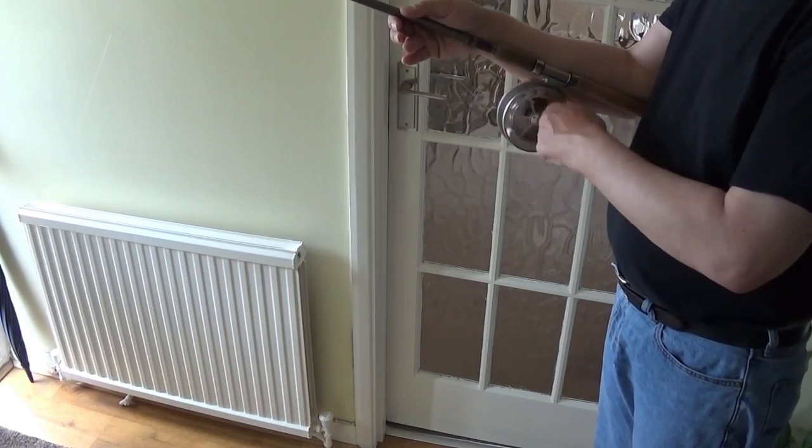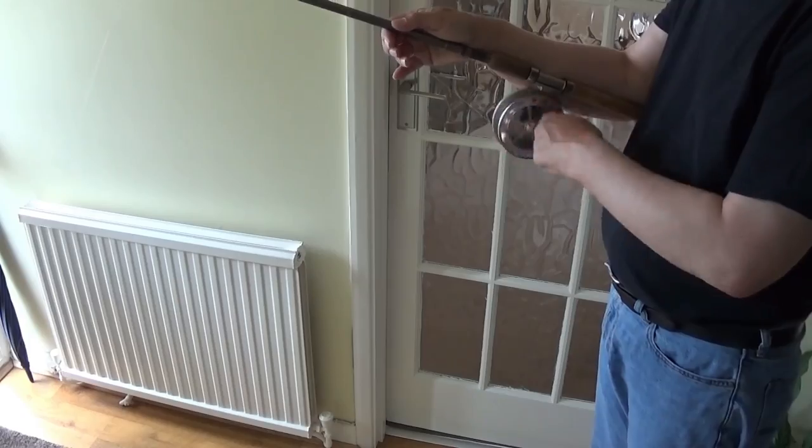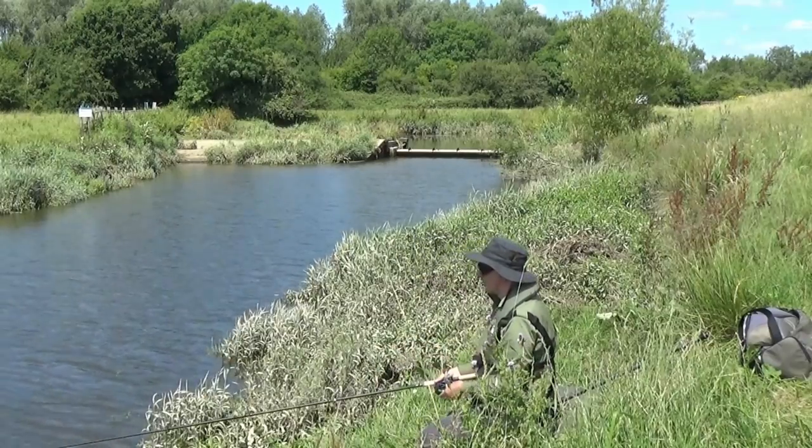Heavy line, or line designed to sink like feeder line, is best avoided if the reel is to be used for trotting afloat. I find 3 to 4 pound monofilament is a good general purpose line for trotting.